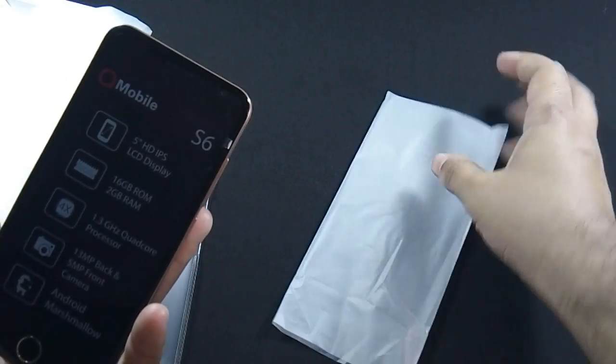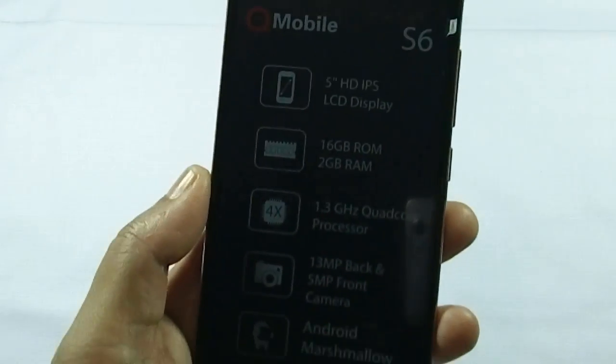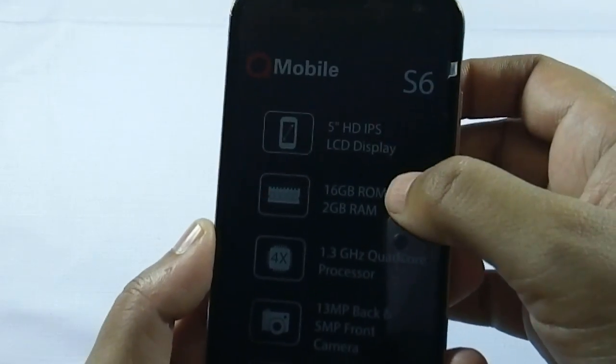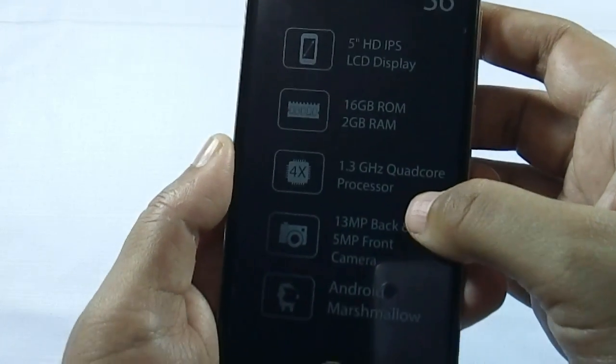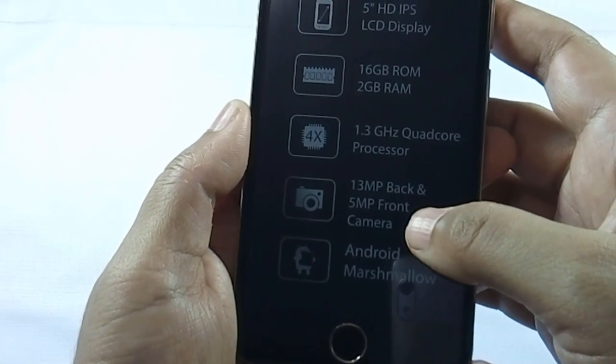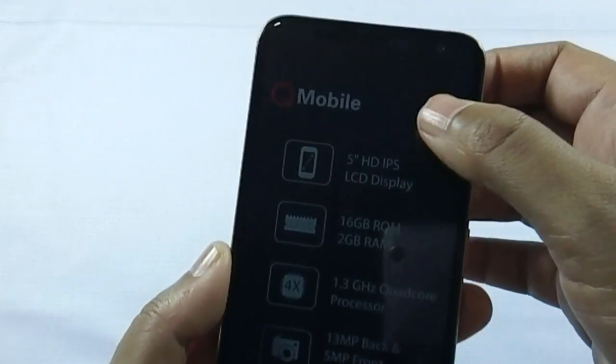Let me give you a physical overview of the phone. Some key features are mentioned on the front of the phone: 5-inch HD IPS display, 16 GB ROM, 2 GB RAM, 1.3 GHz quad-core processor, 13 MP back and 5 MP front camera, Android Marshmallow OS, and a fingerprint sensor on the bottom.